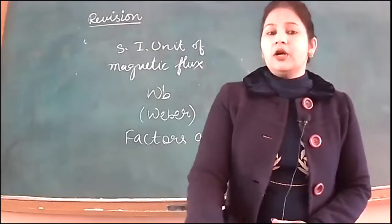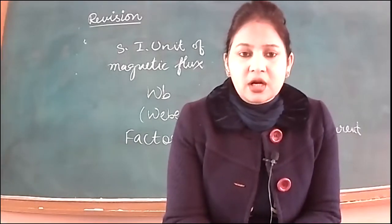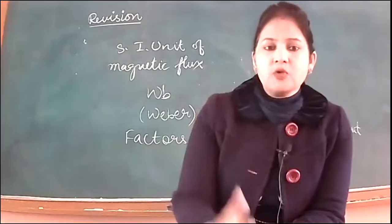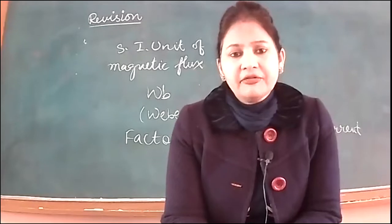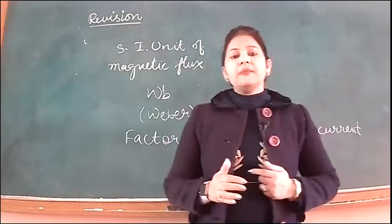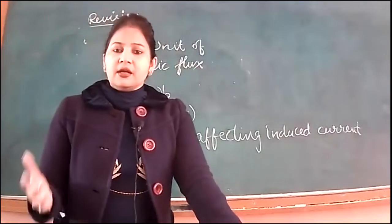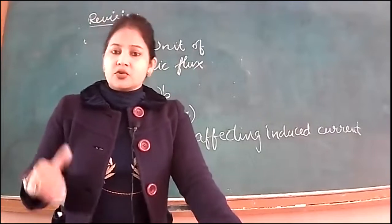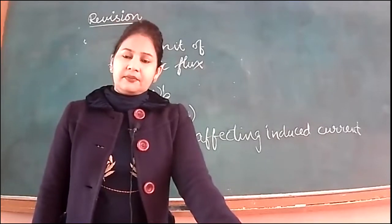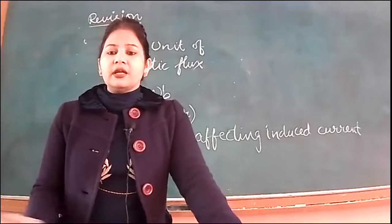Second factor: number of turns in the coil. If we increase the number of turns, a stronger magnetic field is produced and the amount of induced current will be more, as the magnetic flux is also greater. Third factor: changing the area of the coil in the magnetic field. If we change the coil's area within the magnetic field, the induced current's magnitude also changes. Write down all these factors.